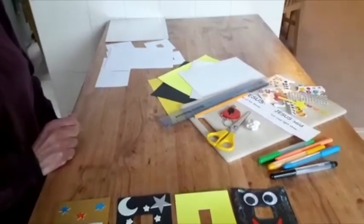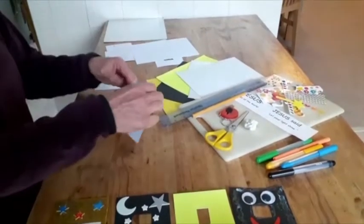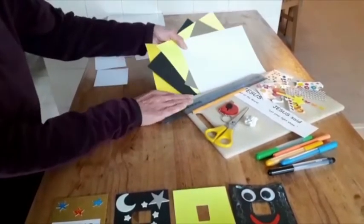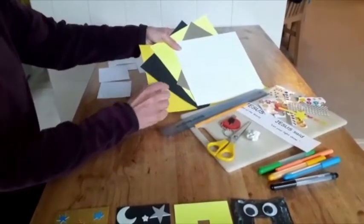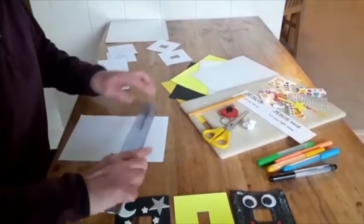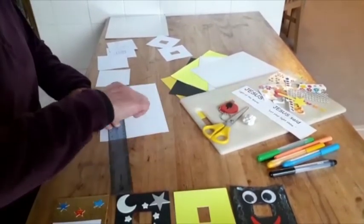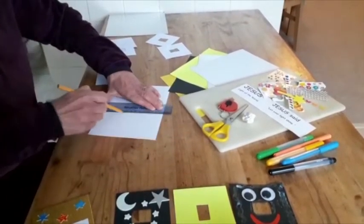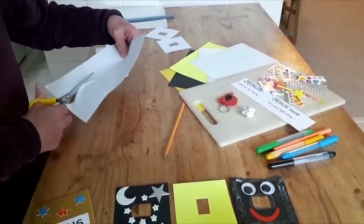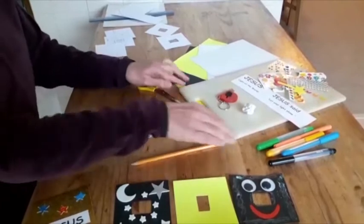To make these you will first need to measure your light switches around the house. Ours measure 9 by 9 centimeters. Take a piece of card that you've chosen — you could use white or a variety of colors. Use a ruler and a pencil to measure the size of your light switch, draw that shape on your piece of card, and cut out that shape.